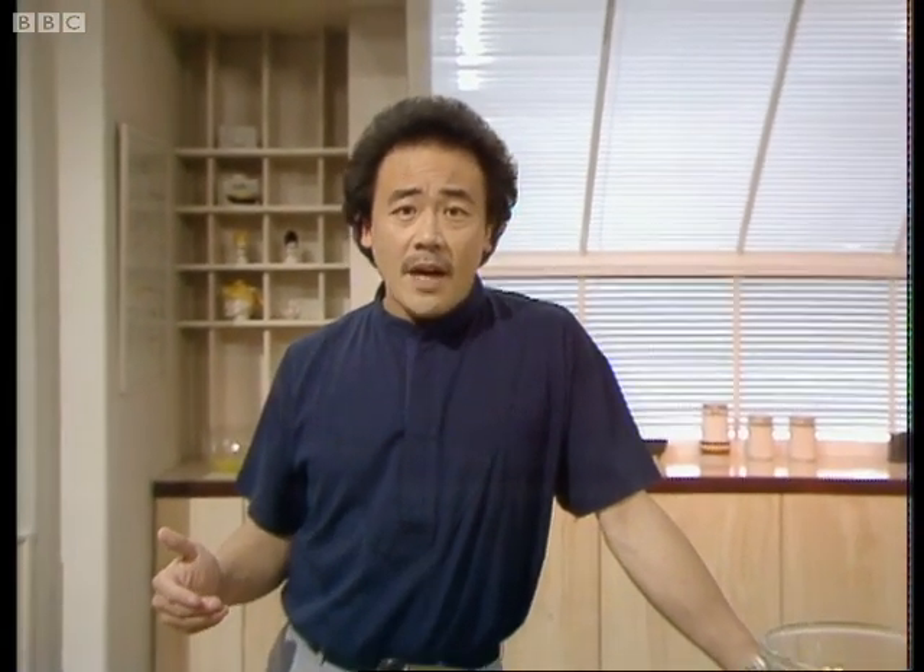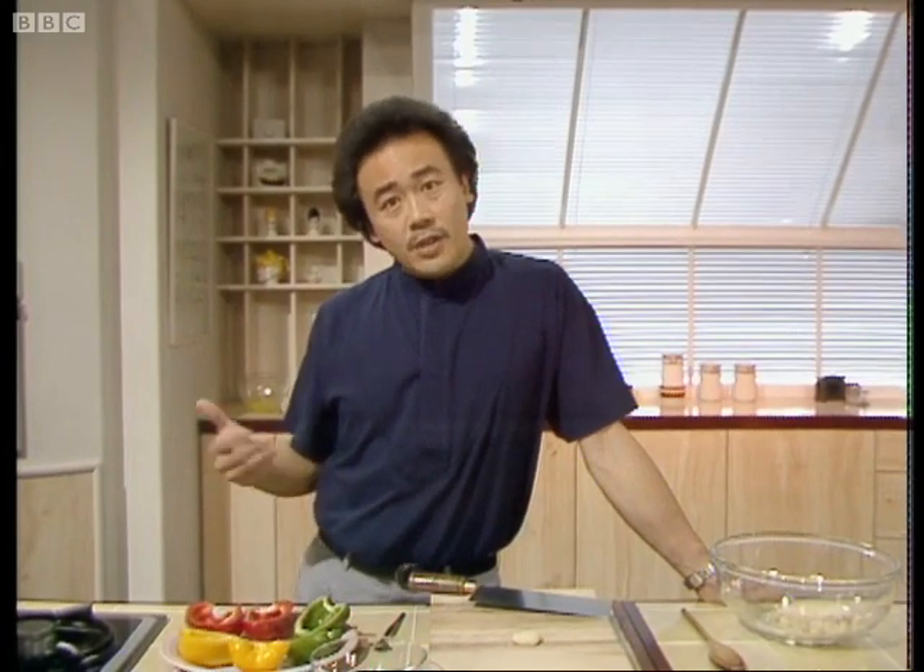Today I'm going to show you how to make a very savory snack called stuffed peppers. It's a very nice snack from southern China. For this I'm going to use minced fish with pork, but you can use prawns if you prefer.